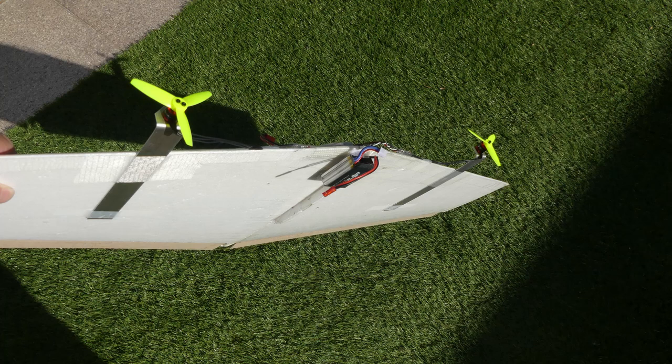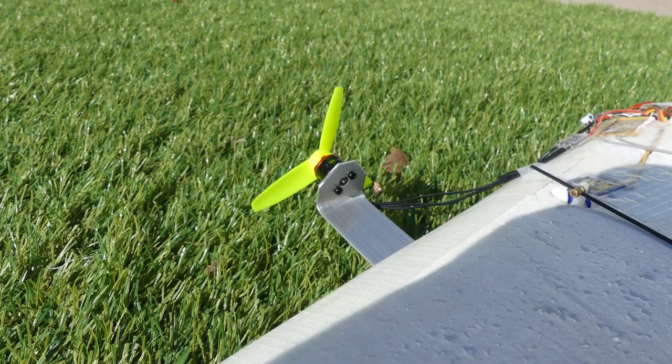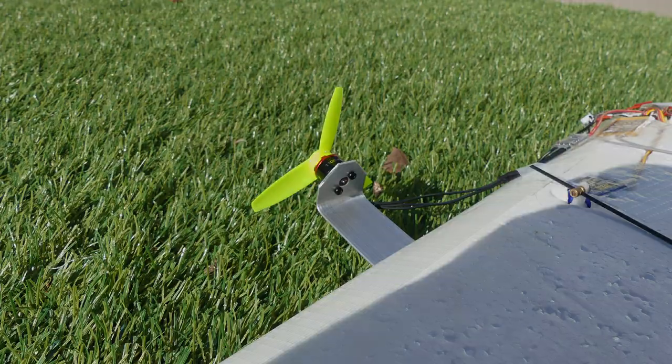In the previous video we put a two-cell battery on the weasel light. In this video we're gonna put a three-cell on it. The redesigned motor mounts are easier to tape to the weasel. The aluminum bar is one millimeter thick.